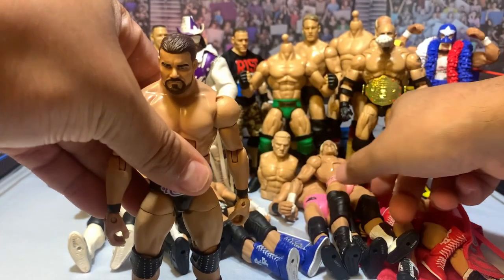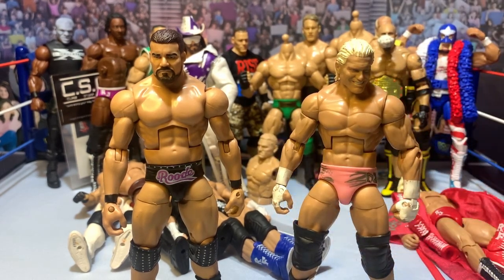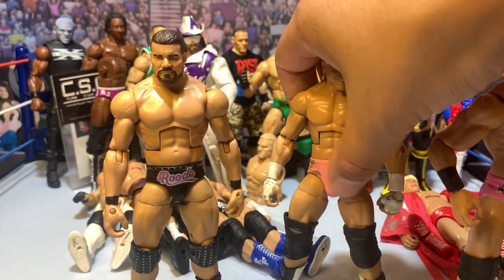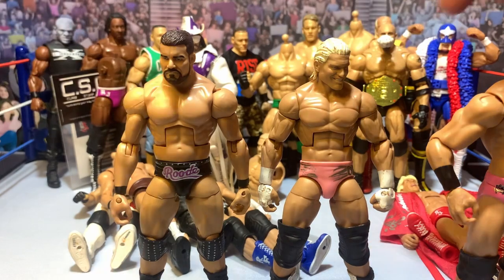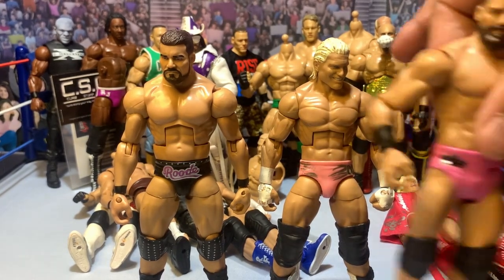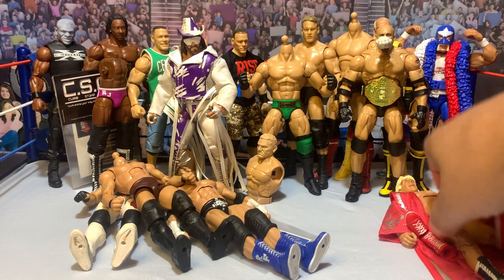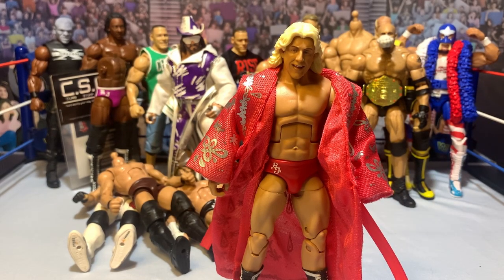I've got this Elite Bobby Roode, an Elite Dolph Ziggler, and the new basic Bobby Roode. I'm going to swap this torso onto the Dolph body, acetone off all the designs on these tights, and give him the boots from this body. I'm going to put the basic head scan onto the Dolph body after swapping the torsos. I have some decals to print — a Dirty Dogs custom of Bobby Roode to match the new SummerSlam Dolph Ziggler. I'm most excited for that one just to have the matching pair. That Dolph Ziggler is amazing.